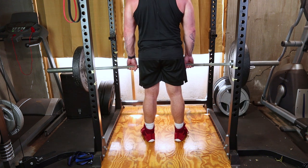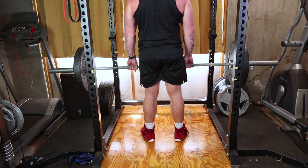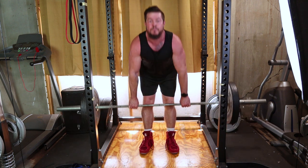Repeat the movement for the desired number of repetitions. Exhale as you stand tall and inhale as you lower the barbell. Focus on the controlled movement to maximise the effectiveness of the exercise.